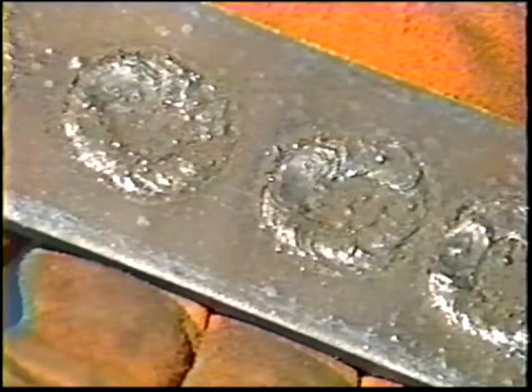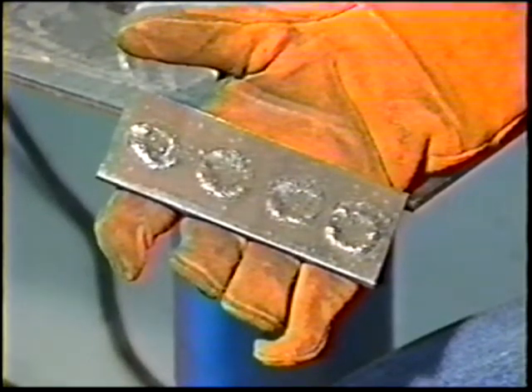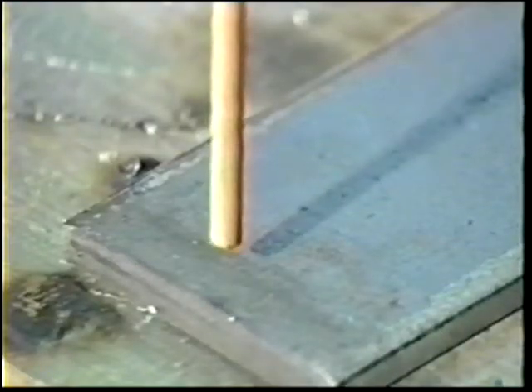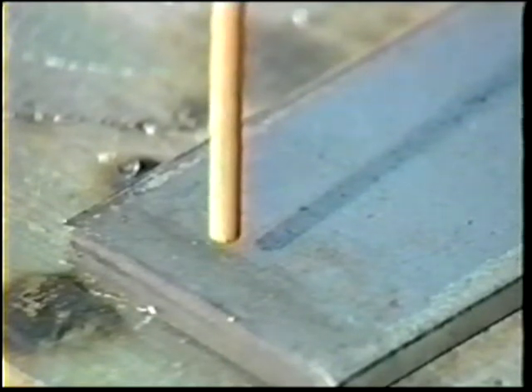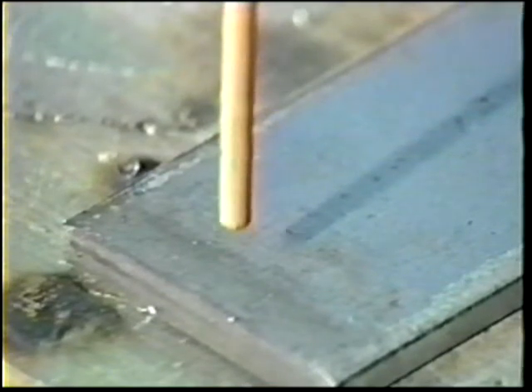Make a number of buttons on the plate for practice in striking and maintaining an arc. The procedure, shown first without current, is as follows. Hold the electrode in a vertical position over the plate. Tap the end of the electrode on the plate and withdraw quickly to form an arc with a length of about two electrode diameters. Hold this length for about one second and then shorten it to about one electrode diameter. As the puddle of molten metal forms, move the tip of the electrode in a small circle to form the button. Break the arc with a quick twist of the wrist.